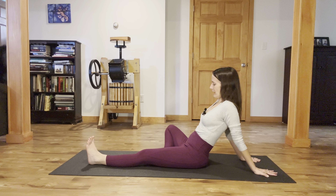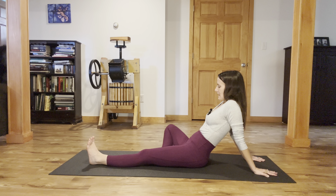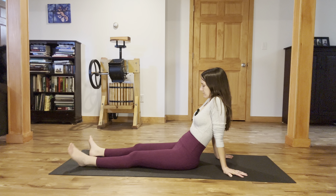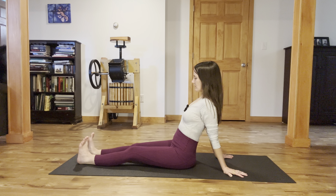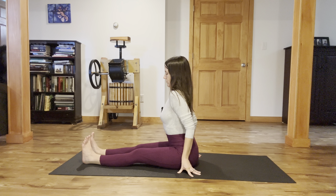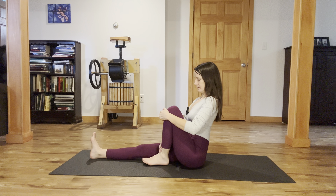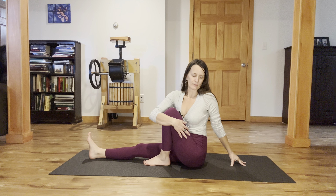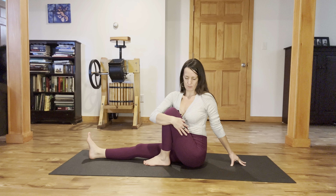Let your right knee fall open. Take your hands back behind you, and then slide your right heel out. Wag your toes, then flex your feet. Start to walk your hands towards your lower back. Lift up, roll forward, and then draw that left heel in. Wrap and hug that right arm around the outer part of that left leg — right hand can rest on the outer left thigh. Look over your left shoulder. Sit up tall, taking this seated spinal twist.